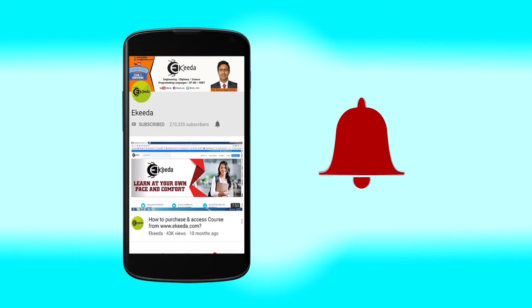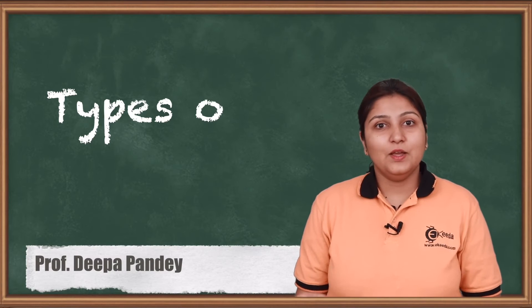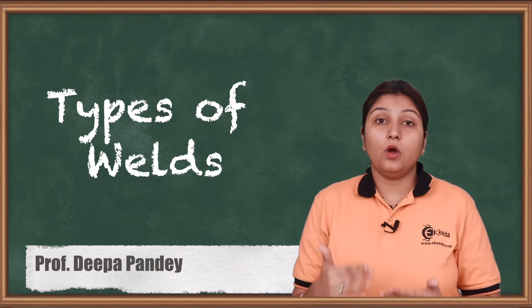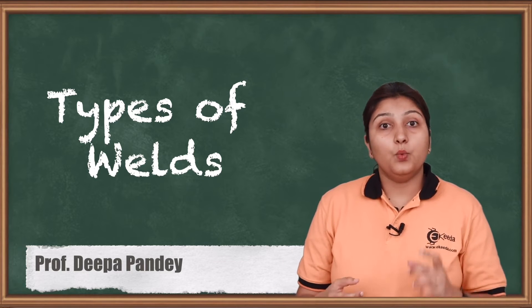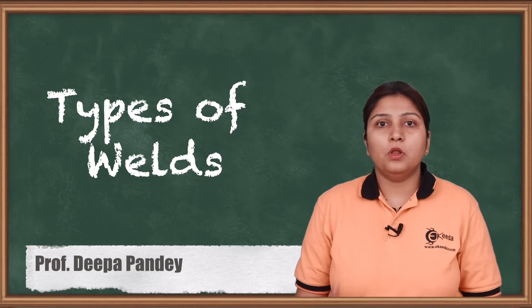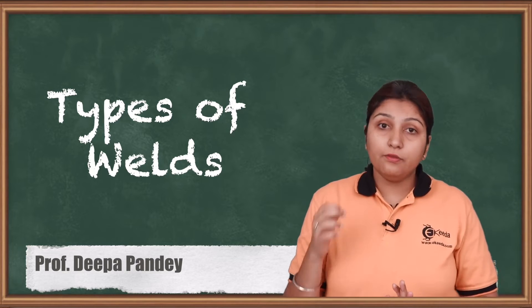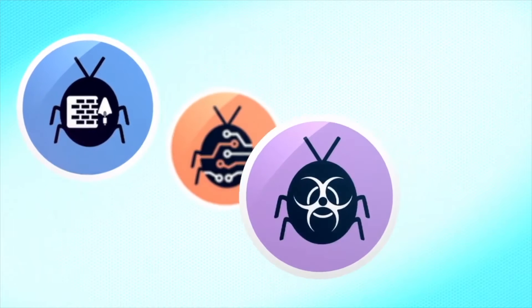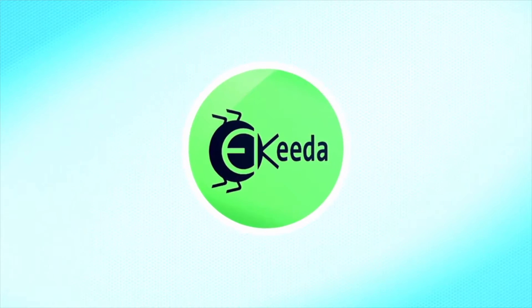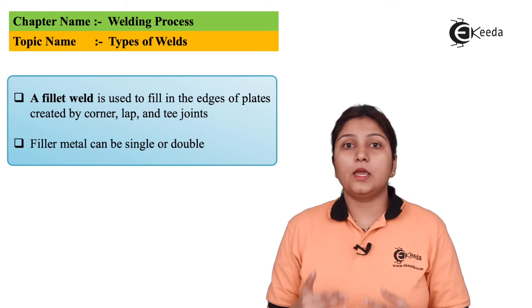Hello friends, today we are going to see what are the different types of welds. Weld preparation is important — it is not just a small matter, you need to prepare the weld which differs from object to object. So let's see in this video the types of welds we are dealing with.